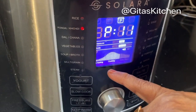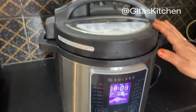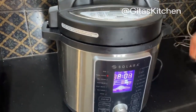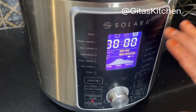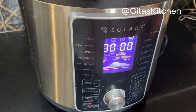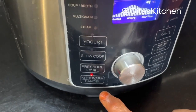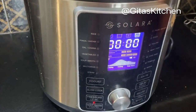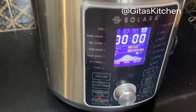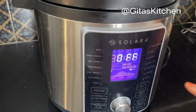The preheating has completed and now it is cooking. The total cooking time was 12 minutes. Now the countdown has come, so it has finally come down to 0 — that means the cooking is done. You can see it has moved over to keep warm or cancel. Since I want to open it now and show you, I will press the cancel button so that it switches off.